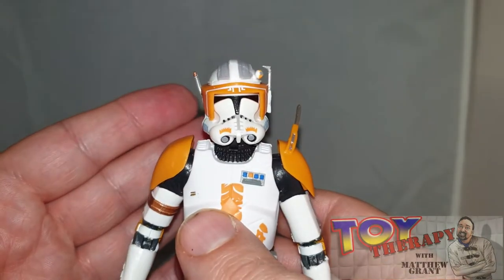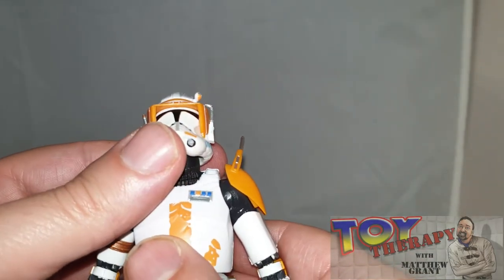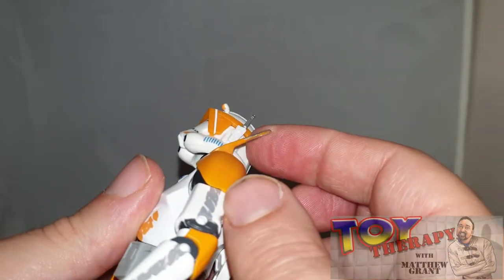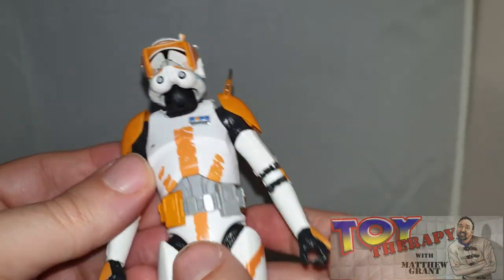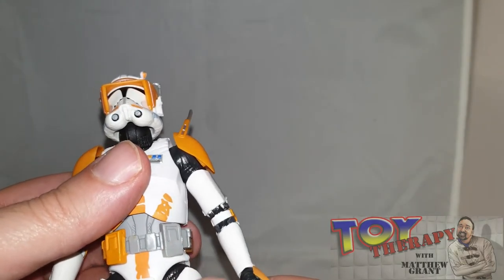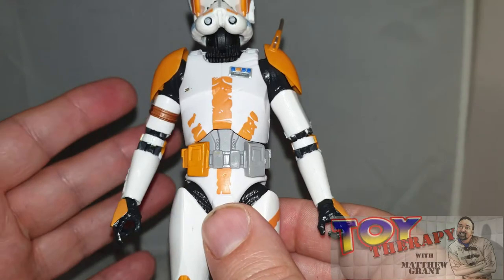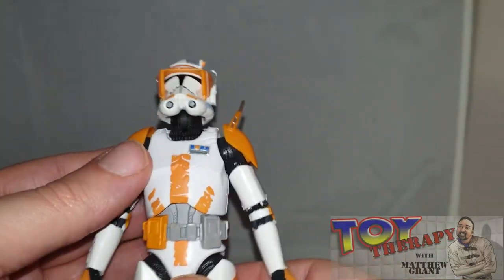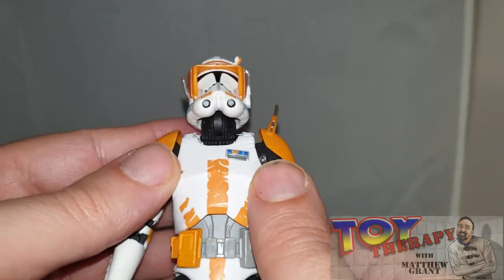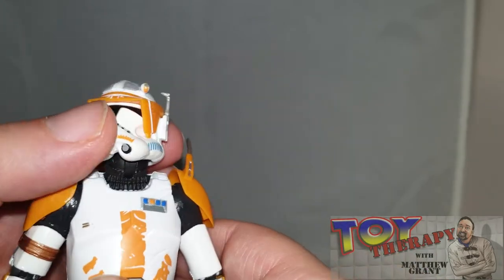It is just a re-release of the original figure, which I've been waiting for the last couple of years. Once they started doing the archive line, I knew they would do this particular figure. They've really given it a lot more definition in the paint applications, especially in the armor compared to the other troopers. The paint finish is really nice and the helmet is exquisite — really nice finish with beautiful detailing.